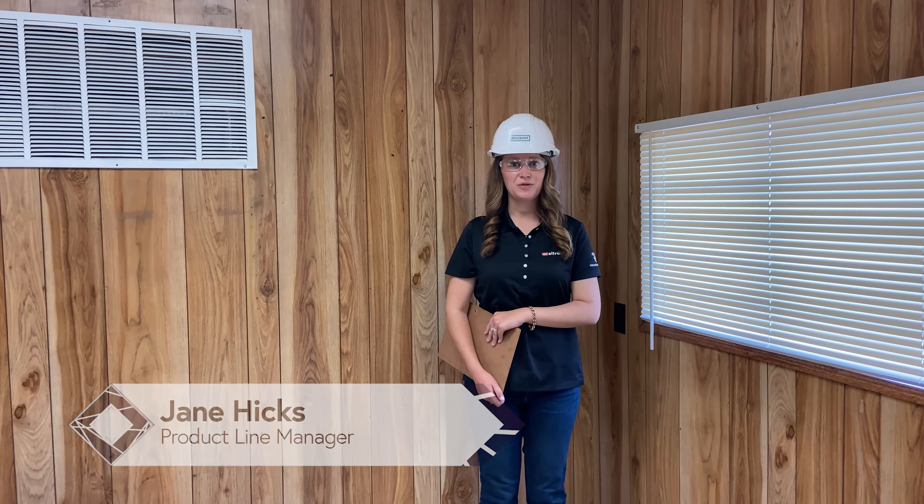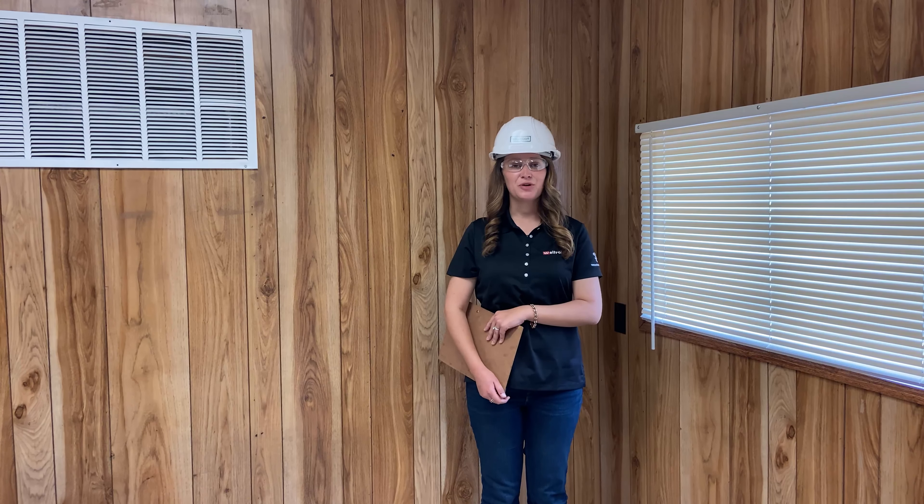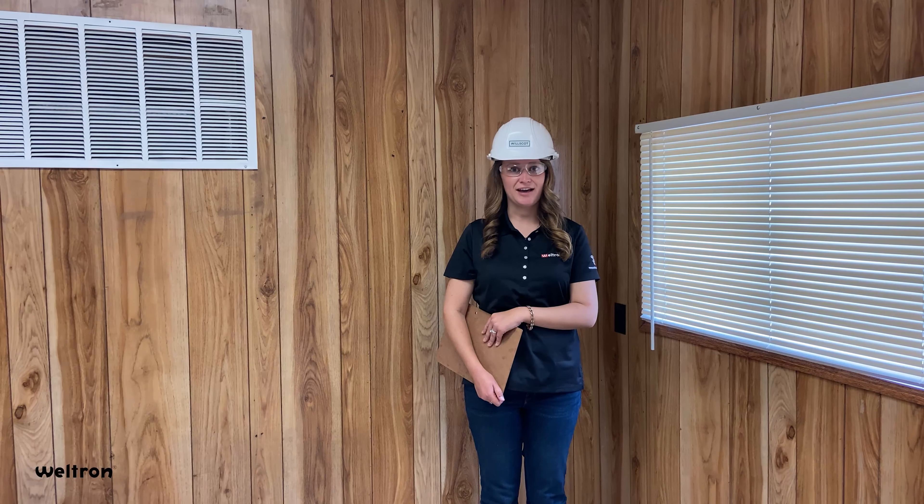Hey guys, my name is Jane. I'm with Weltron. We're here with Wesco at WillScot in Charlotte, North Carolina. We're going to show you guys how to install their Essentials Tech Data Package.